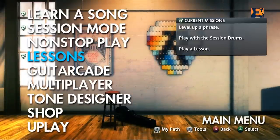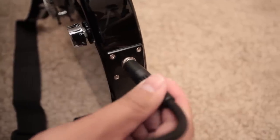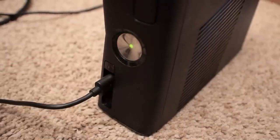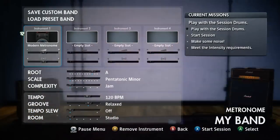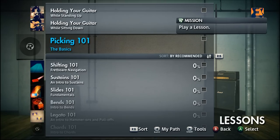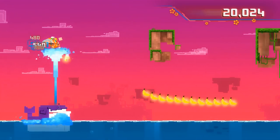Rocksmith 2014 lets you plug any real guitar or bass with a quarter-inch jack directly into a PC, Mac, Xbox 360, or PS3. Features include note highway, dynamic difficulty, riff repeater, mini-games, lessons, session mode, and even tutorials on how to play your favorite songs.